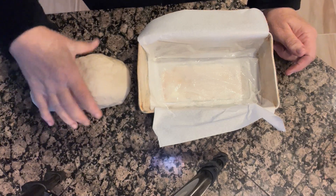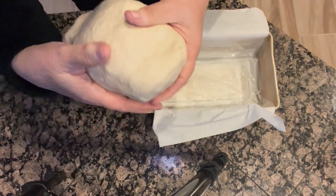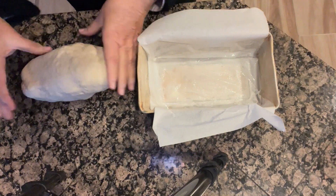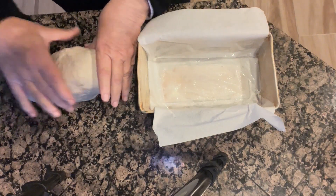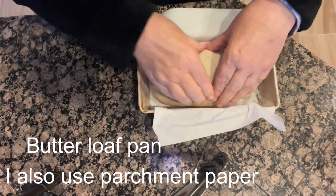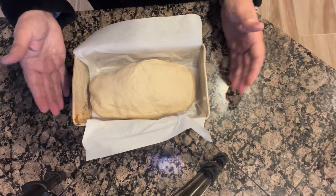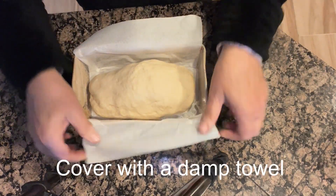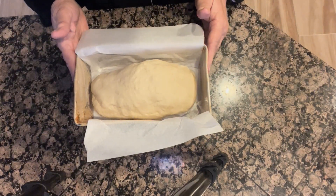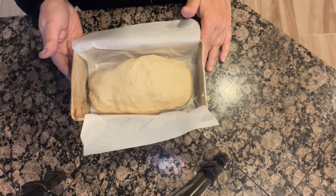I took my dough out of the bread maker after it went through the dough cycle, just so you can see how the dough looks. I've shaped it into a little loaf and I'm going to put this in my loaf pan. I'm going to throw this in the oven, turn the light on so it's in a warm place, let it rise, and then bake it. Just wanted you to see how it looked rather than baking it in the bread maker today.